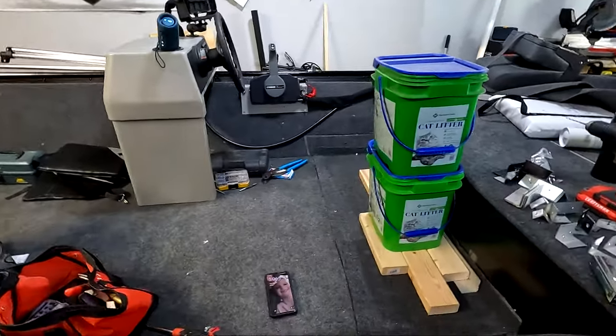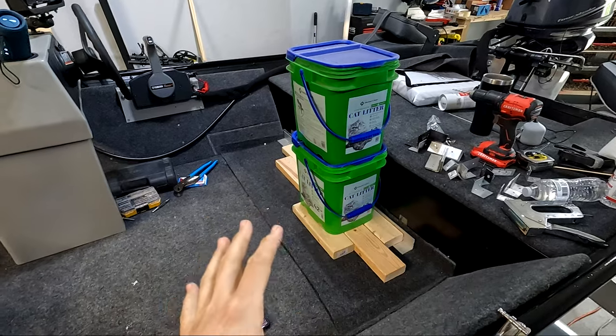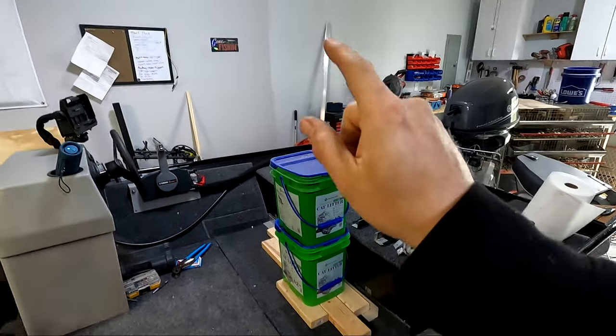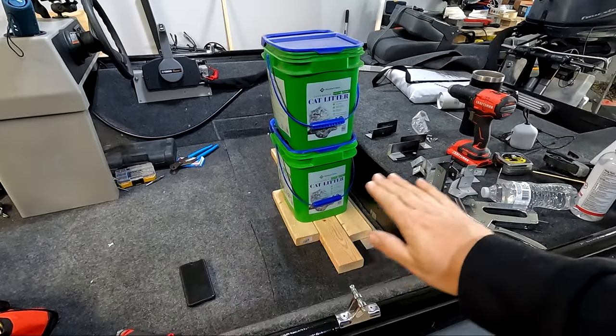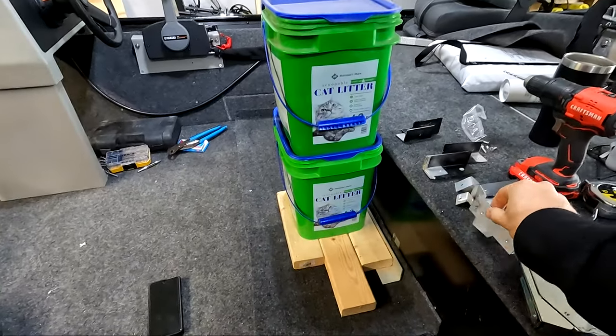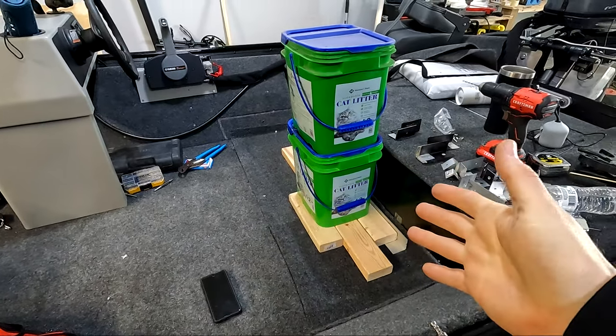I'm pretty happy with how this all turned out. The glue has been drying for about a couple hours, so now I'm going to take my aluminum and get a couple of eight-inch risers cut. Once they're on the boat I'm going to come out level, rivet in some support pieces onto this back bench, and that'll give a place for the seat top to sit into.